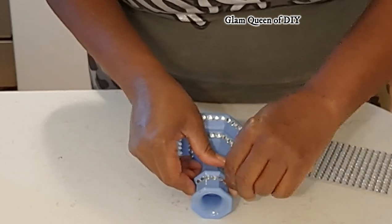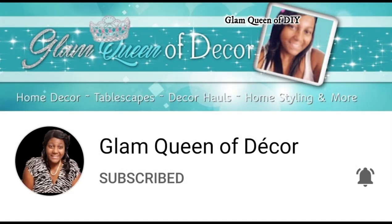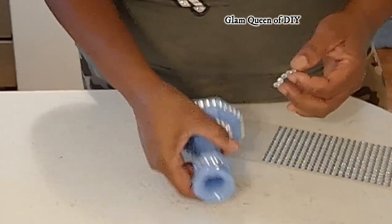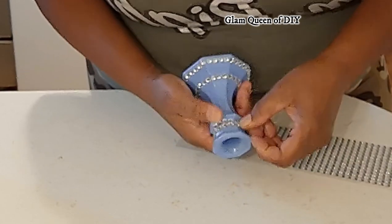All of the DIYs from Glam Queen of DIY will be styled on the Glam Queen of Decor — that link is in my description box. Please make sure you subscribe to Glam Queen of Decor to see all these wonderful DIYs styled in my home or someone's home.